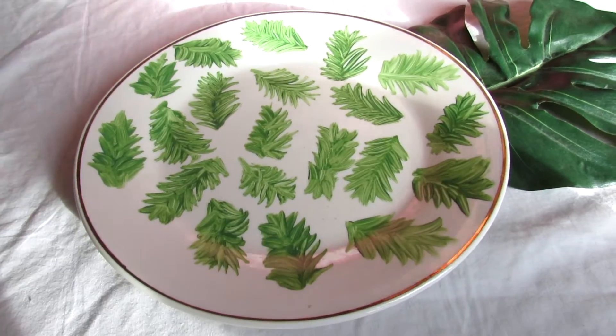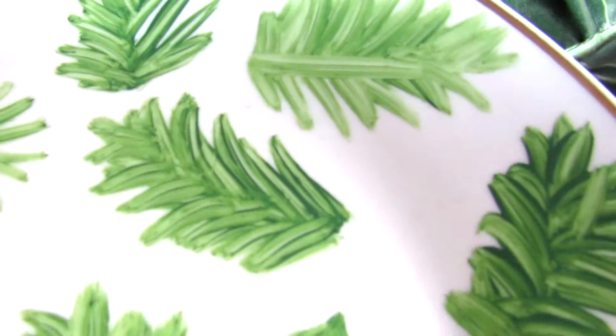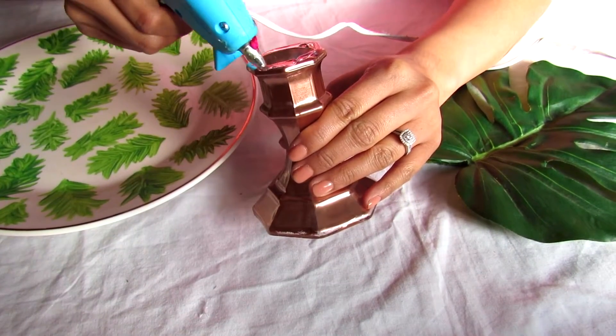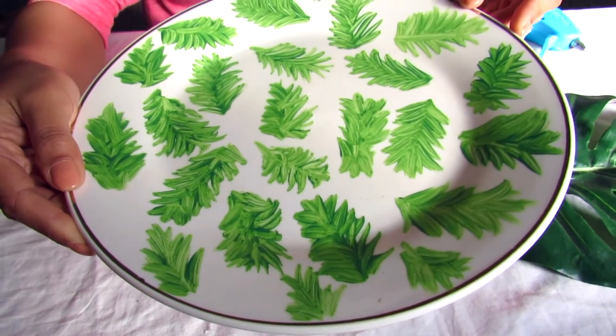Next I'm going to be taking my white plate and my green acrylic paint — this is totally optional — but I'll be painting palm leaves all over the plate just to get that tropical look I'm going for. Then I'm going to be taking my candle holder and using my glue gun, I'm going to be placing the glue on top of the candle holder, then taking my plate and placing it on the center.